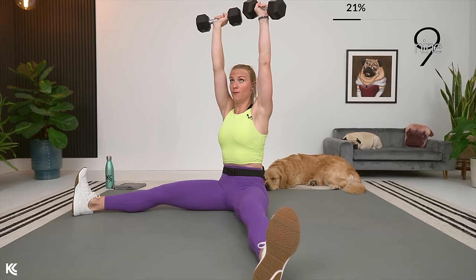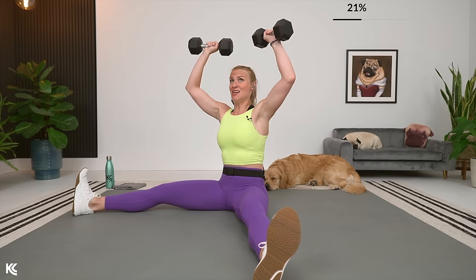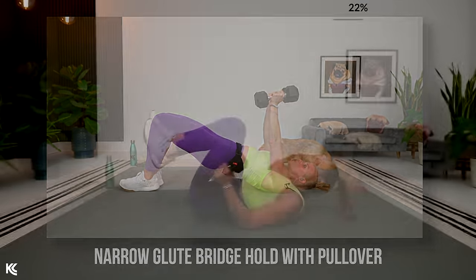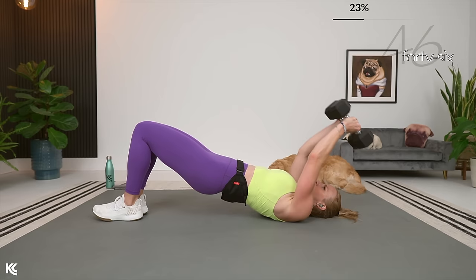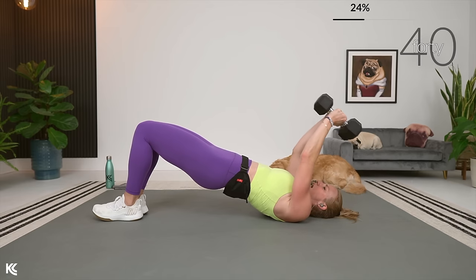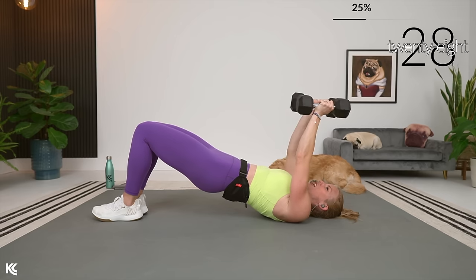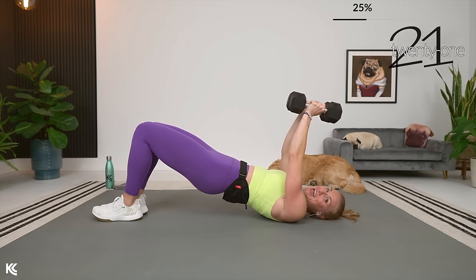Narrow glute bridge hold with pullover is next — I'm going to keep my weights here, you can use one if you need. Roll it over with that narrow glute bridge — legs are pinned together, feet pinned together. We're going to keep those hips up and pull that weight over. Squeezing the legs, squeezing the glutes, dropping those dumbbells down and then pulling back up. Wrists stay straight here. This is an amazing compound move — we have got the glutes, the legs working, especially those inner thighs with this narrow position, plus the core, lats, arms, and chest. It is so good.